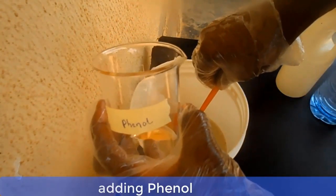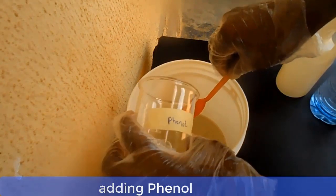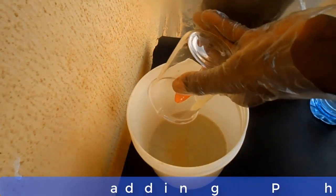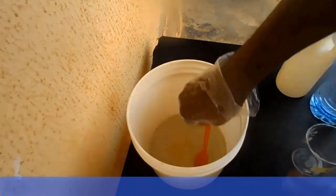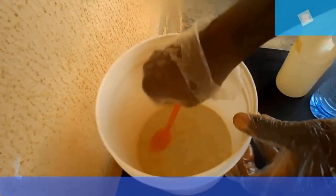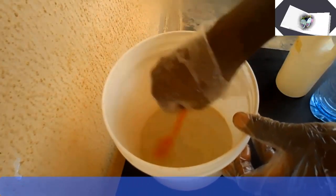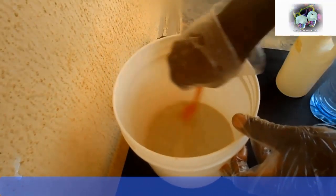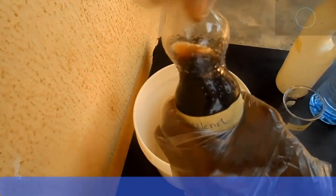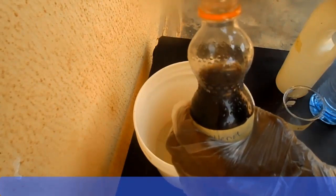Also, add phenol and stir it. Then add the chloroxylenol and stir it properly.